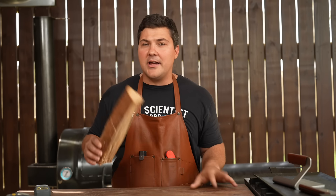Hey guys, welcome to Mad Scientist BBQ. I'm Jeremy Yoder and today I'm going to see if I can kiln dry green wood at home.